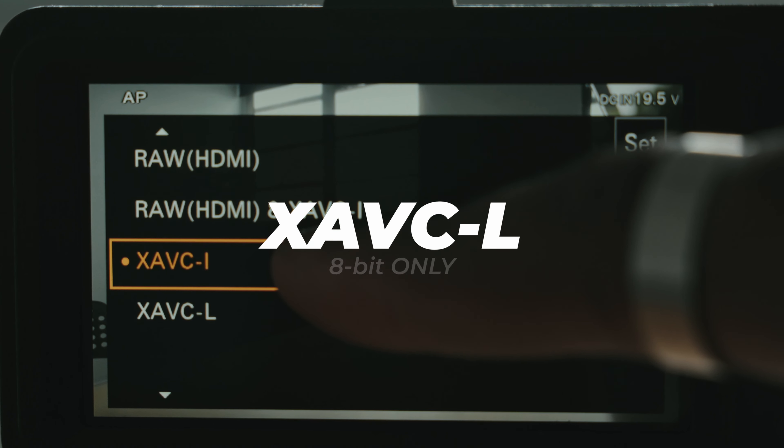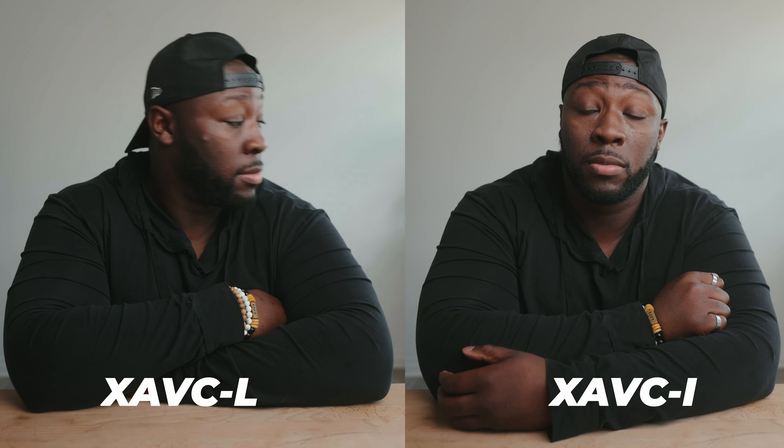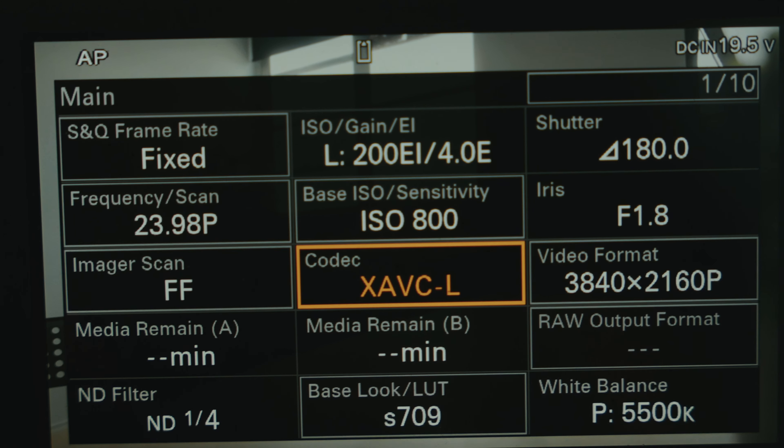Another thing I didn't know — and I don't know why they did this — is that the Long GOP XAVC-L codec on this camera doesn't shoot in 10-bit; it only uses 8-bit. If you want the more memory-friendly setting, maybe for long doc shoots or events where you want to shoot in the Long GOP format, you don't have 10-bit. That gets a little bit annoying because sometimes you don't need the best codec but you still want quality without sacrificing storage space. So the XAVC-L setting is great if you want to save on space, but you are going to sacrifice 10-bit color depth.